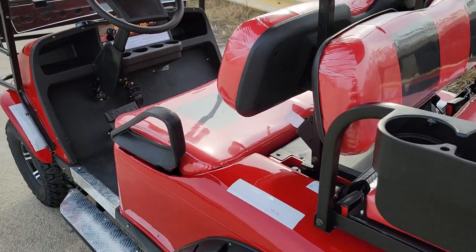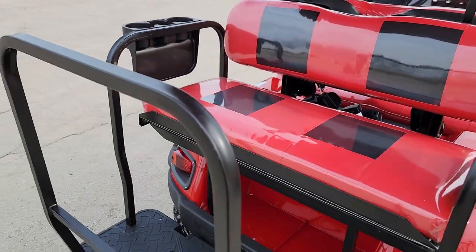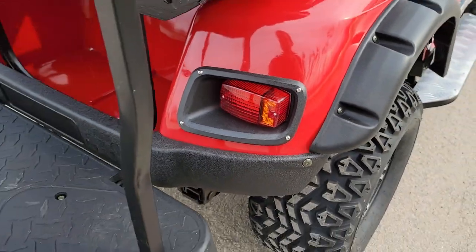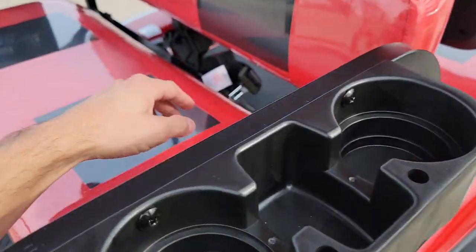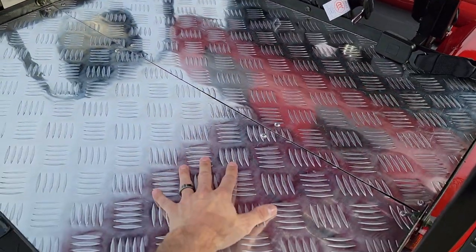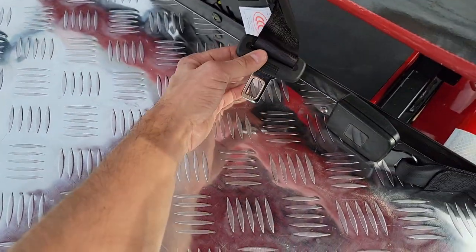You can see the other videos for the black, white, and blue models for more detailed information. You've got nice brake lights in the back and more cup holders as well.